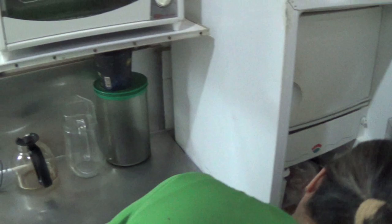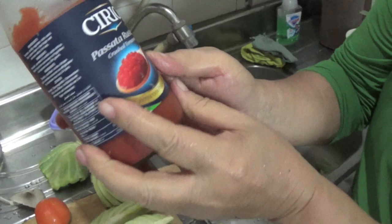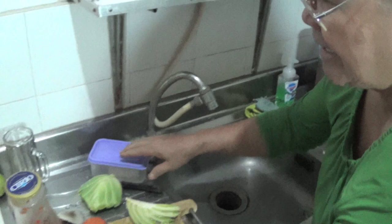The most important thing for the recipe — let me show you. What's that? Tomato. Crushed tomatoes that we bought here — Passata Rustica, bought in Sanctis. And then, cheese.